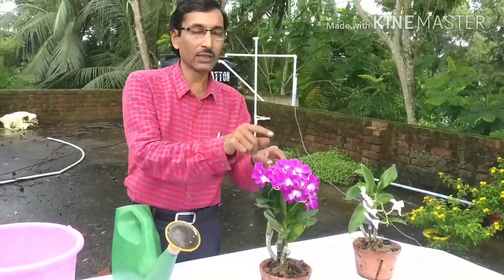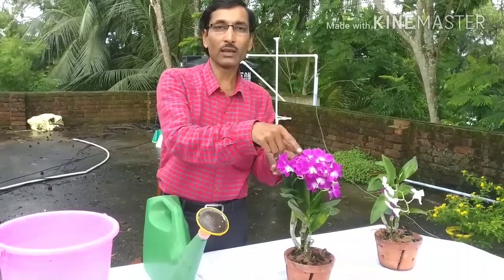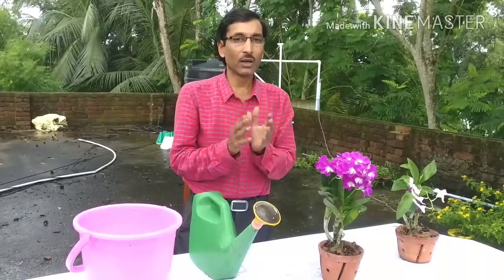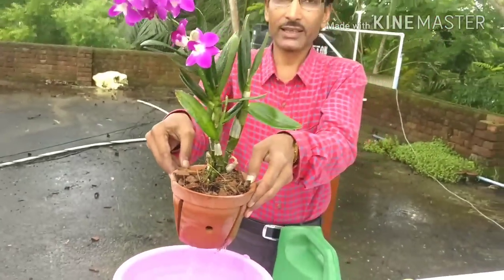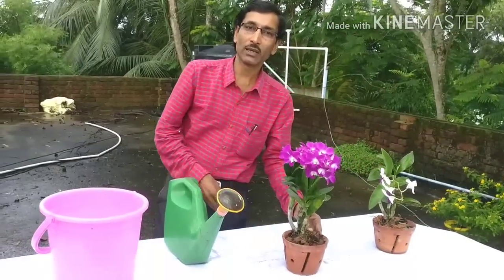Don't water from above, and make sure there is no water left sitting below in the pot. If you water from above, the leaves and flowers will be totally damaged. Water it from the bottom side. If you are using sphagnum moss in the mixture, water every seven days. If you are not using sphagnum moss, water every alternate day, just by bottom-watering this way. This is the watering technique, especially for the Phalaenopsis type of orchid.